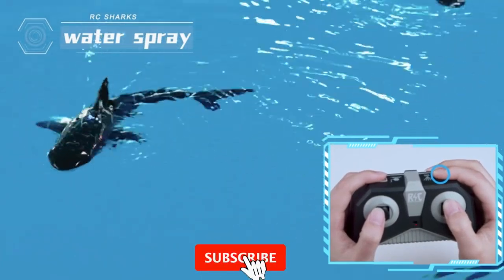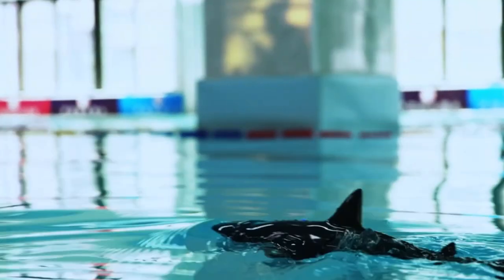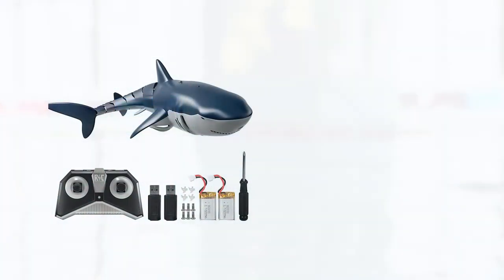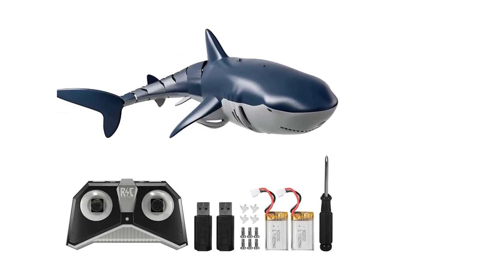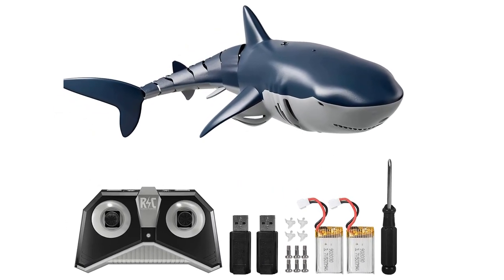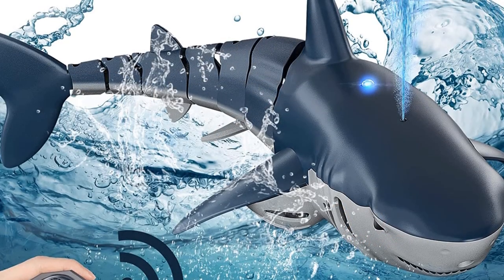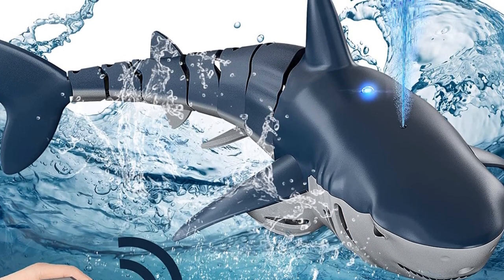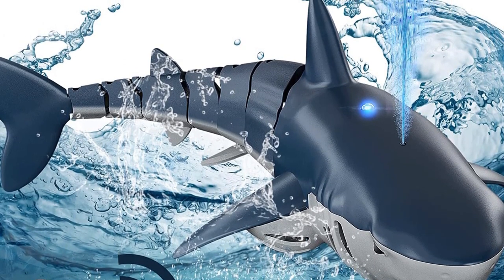Children can enjoy water fun and will love to swim with it and try to grab it, providing fun for them and their friends. It also helps improve your child's hand-eye coordination and is a great attraction for children who don't like water, helping them become less afraid of it. This remote-control shark can not only bring fun to your child, but also allow children to improve relationships with friends and parents through play.